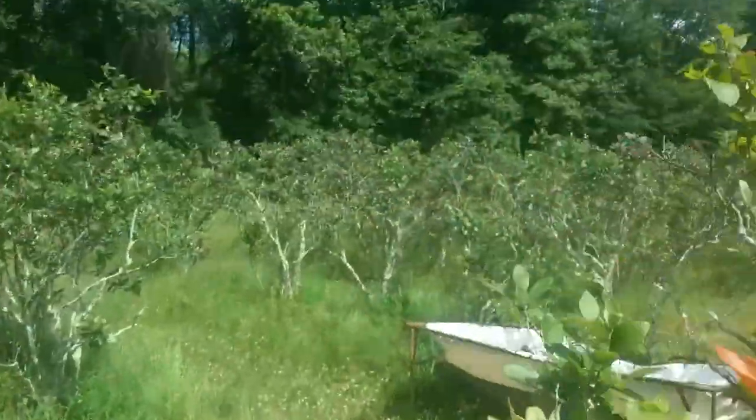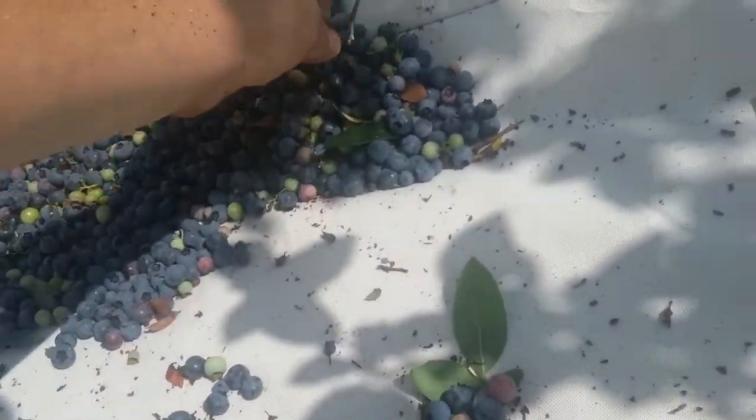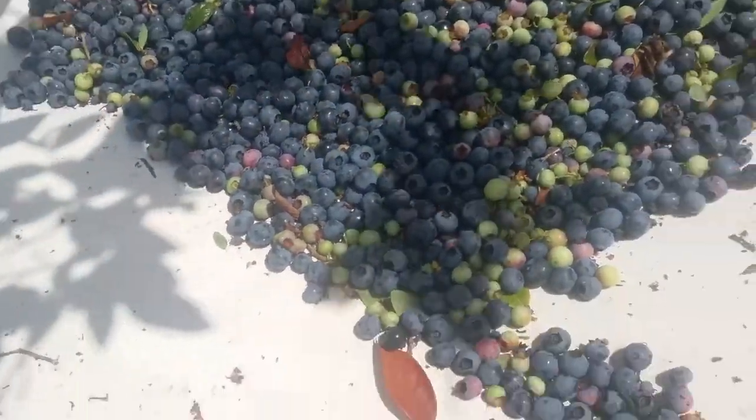It'll blow all the debris out — the green ones — and then it'll go down the belt and get sorted. I'll make sure you get the sticks out; the sticks will pop them. That's not good — we don't want to pop them.